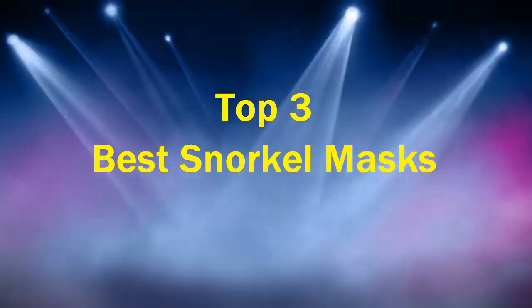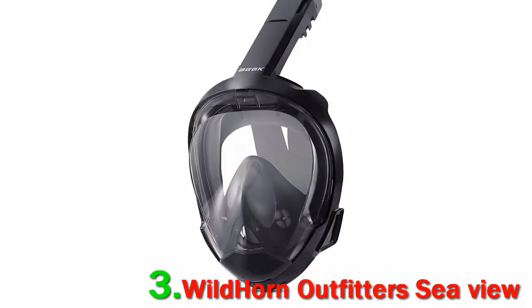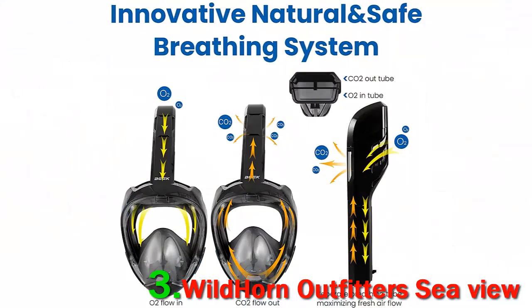Number three: Wild Horn Outfitter Sea View. Wild Horn snorkeling masks are a go-to option if full face masks are your thing. The Wild Horn Outfitter Sea View 180 degrees snorkel mask comes with a separate breathing chamber that prevents the viewing glass from fogging up. It is made from high-grade premium silicone and injection molding processes.